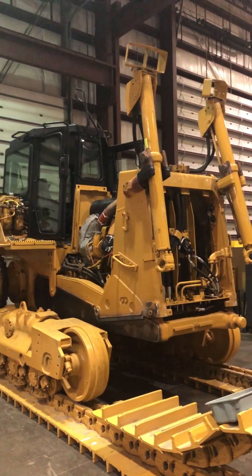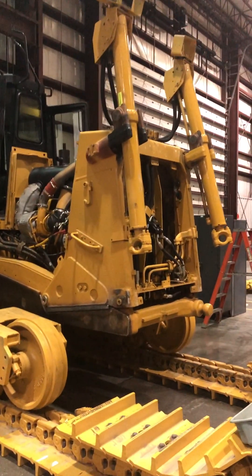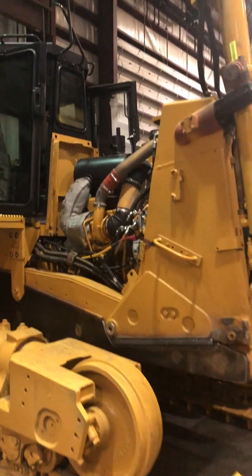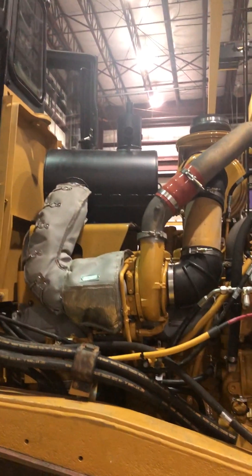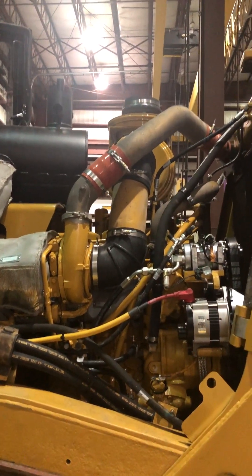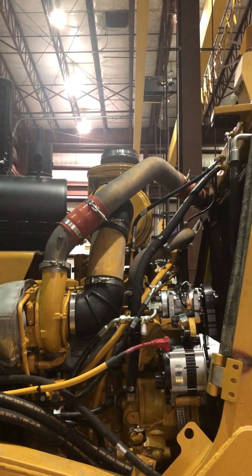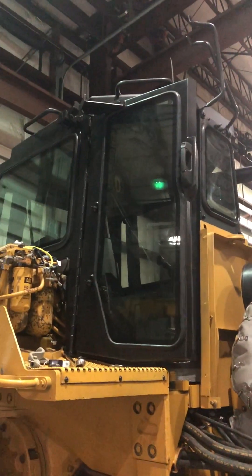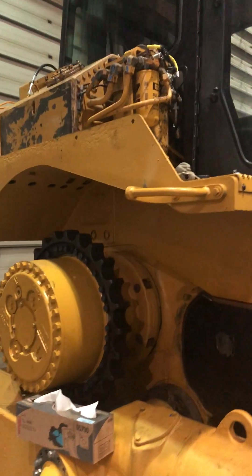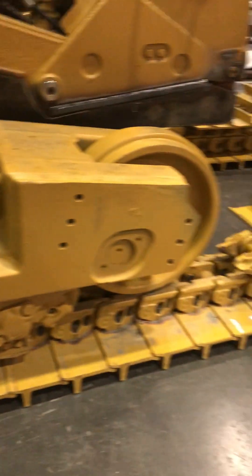For today's video we're back at this DAT and as you can see it's coming along nicely. Got the engine in it, all plumbed up. New muffler, all new elbows, new air filter, air filter housing. Got that hard nose back on, got the refurbished cab on, got the final drives hung, got the new tracks pulled up underneath of it.